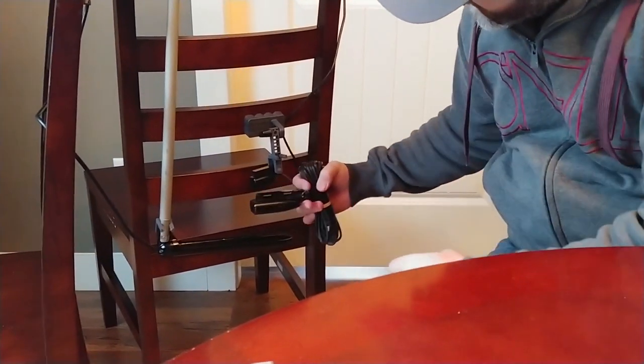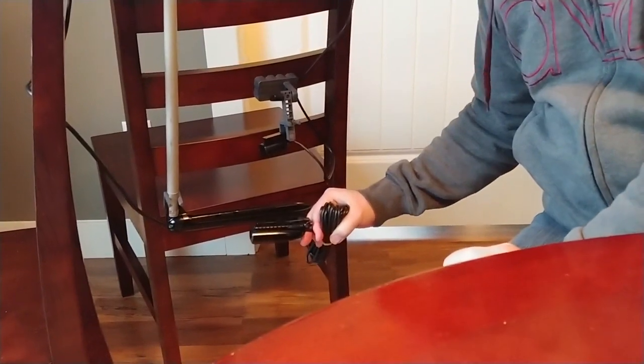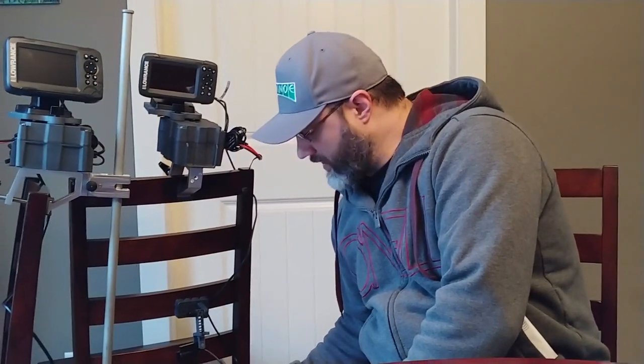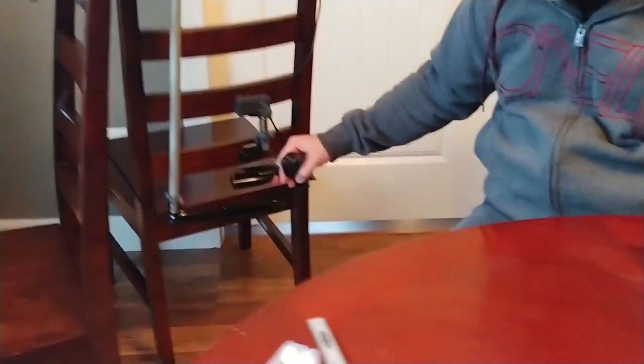Then you have your split shot transducer — you can see here the difference in size. This actually has two capabilities: one being the down imaging and the other being the traditional 2D sonar as well. Let's get the camera to look at that one more time.